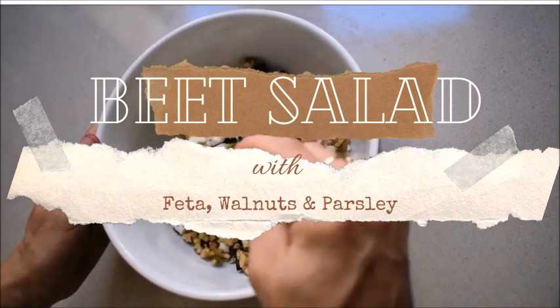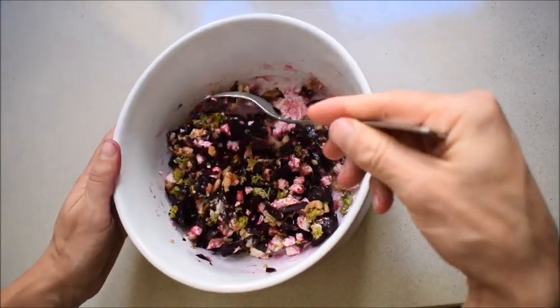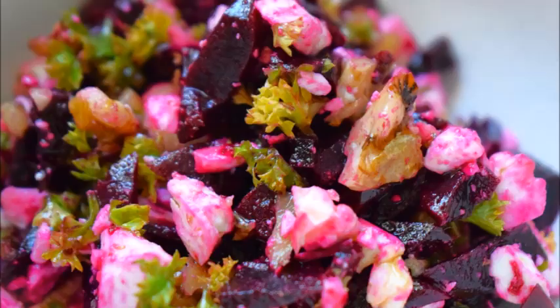Beets, feta, walnuts and parsley make a perfect combination for a salad. This beet salad recipe will leave you craving for more.